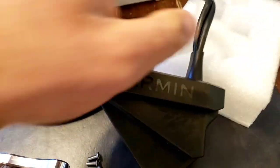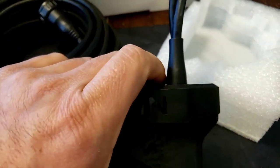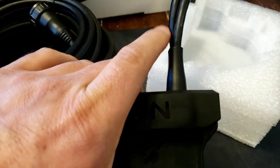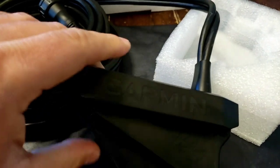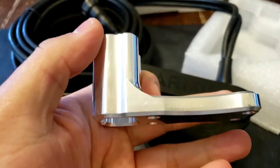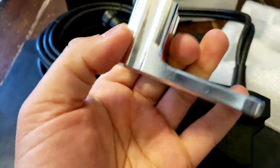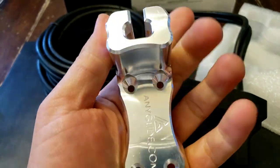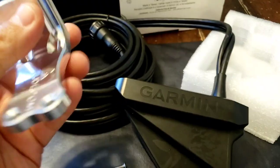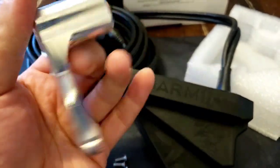Traditionally, what we've seen is a lot of fraying happening right in this area on top of the actual transducer. Cheap investment if you want to go ahead and buy one of these stout little pieces of machine work — I would say jump on it. This is very easy to install. Beautiful piece. I would definitely say do it now before your cable frays.